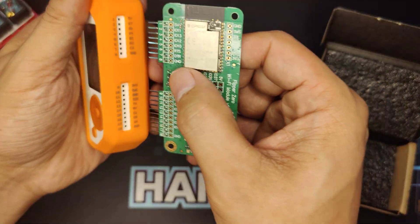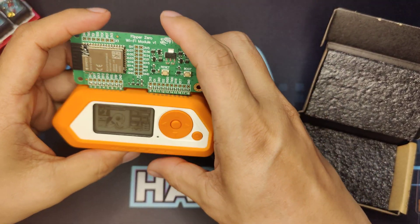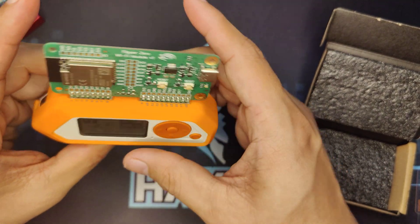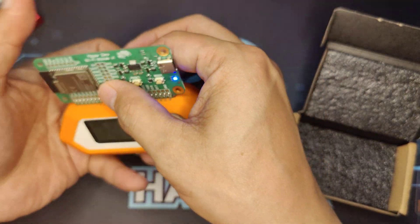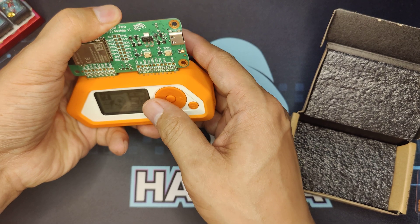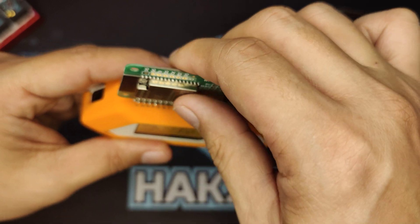Now let's see if I just plug it in. With the silicon case on, you have to press it in like this. Yep, so yeah, you have to.